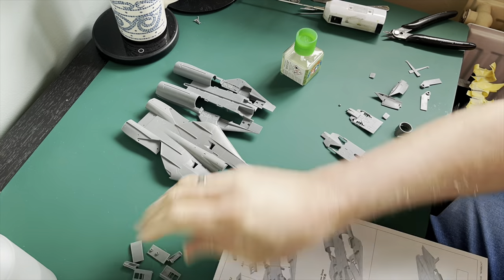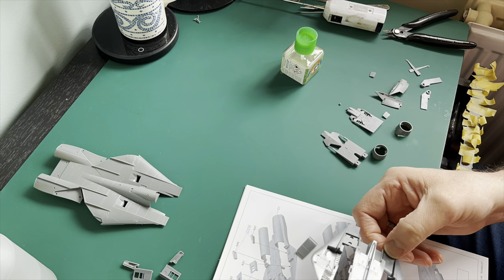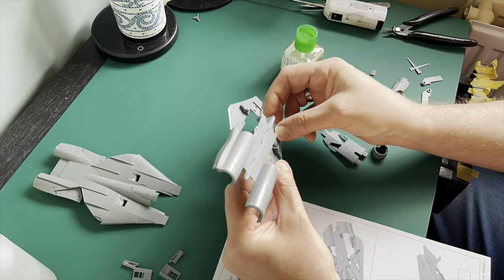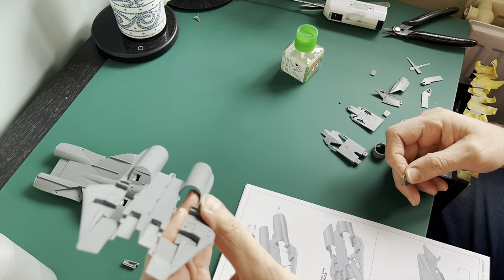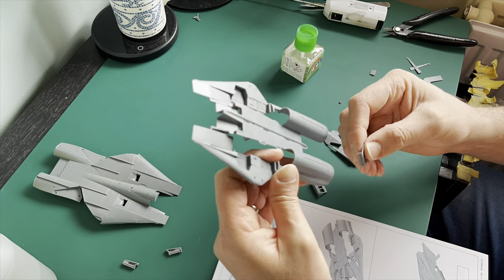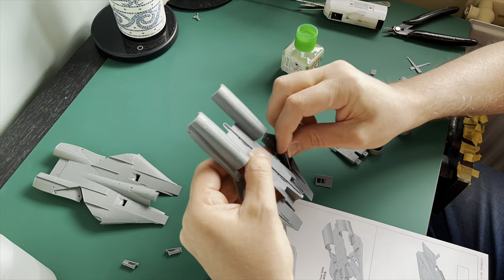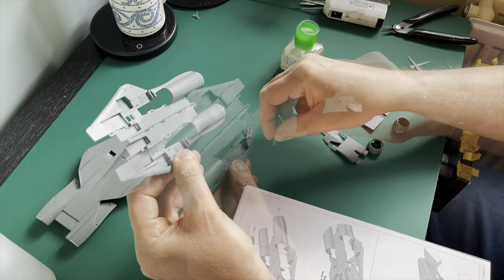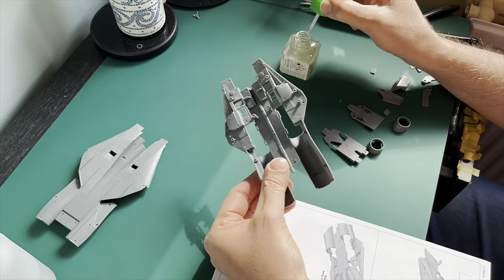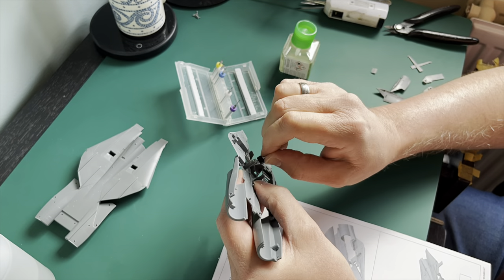We've got everything off the sprues, all ready to go. First off is doing the intakes, or the front part. You've got large anchor points for these, but don't be put off by that. Once you've popped the parts in, they fit really well — no issues, no gaps, no nothing. So no strokes or heart attacks! Basically you're putting on the parts for the roofing, the retracting arms, the top air outtake, along with the undercarriage bay as well. Just make sure you check the instructions because they are a bit vague when it comes to the arrows pointing to where things need to go. And don't forget to drill the holes too.